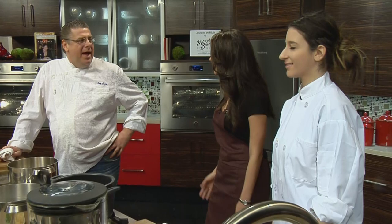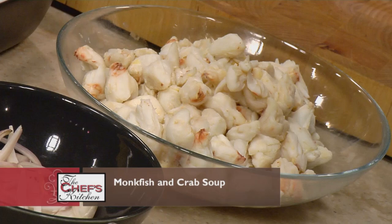Thanks for being here. Good to see you again. We're going to kick it today, we're going to have some fun. We're making some seafood — we're going to see some seafood going on here. Great.